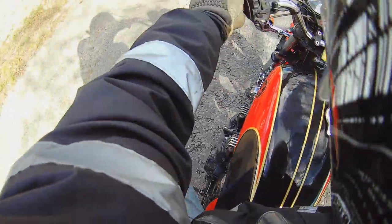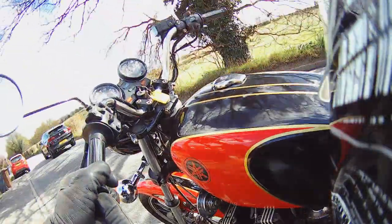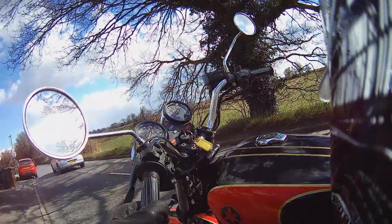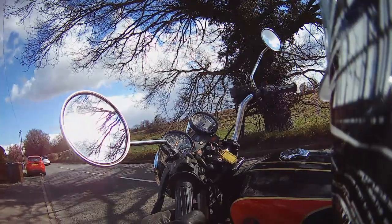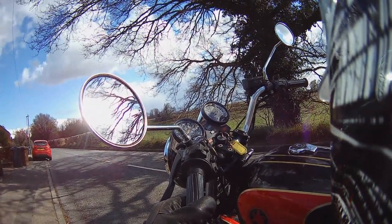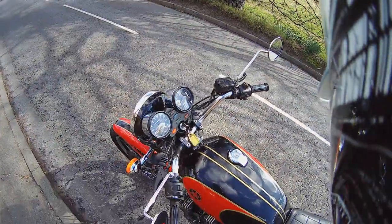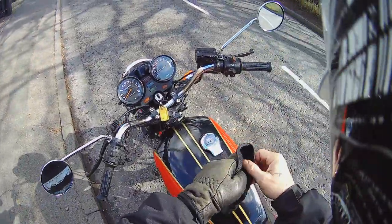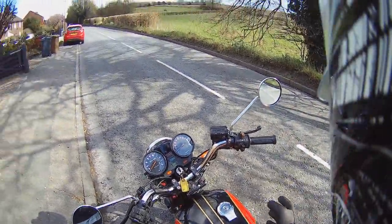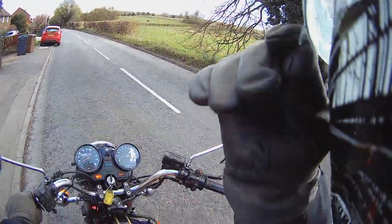The front brake leaves much to be desired — it's a bit… yeah. We'll get the idle down to a thousand, that'll do. Glasses are steaming up, can't see where I'm going.